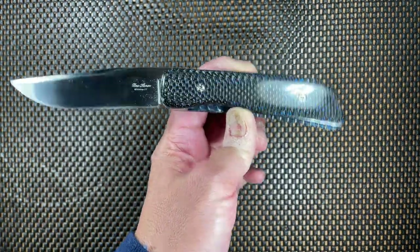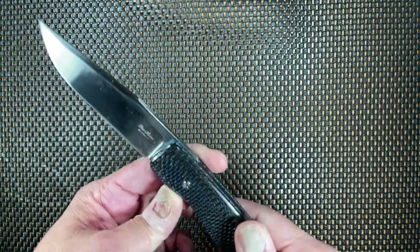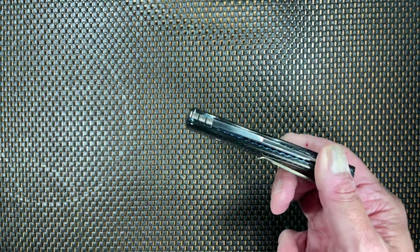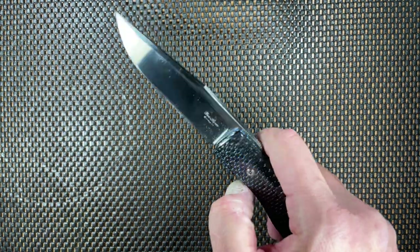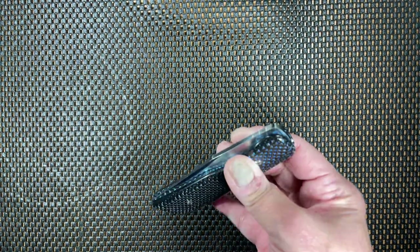The knife is a front flipper piece. It's a front flipper. The jimping on the knife is incredibly aggressive — you get used to it. What's amazing about this knife, and why I wanted it so badly, is that it only runs on washers. It's not a ball bearing knife. This knife is a washer knife. I do not know how the man can make knives incredibly smooth just on washers, but it's ridiculous. The knife has a ceramic detent ball.